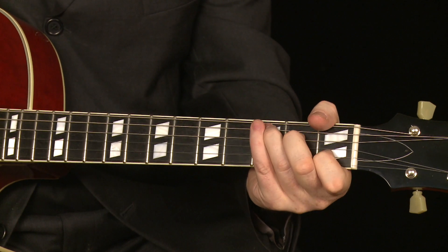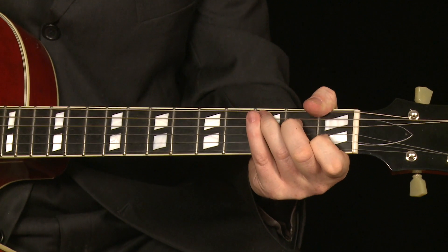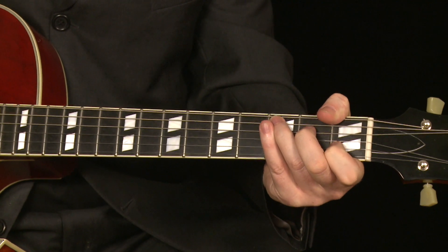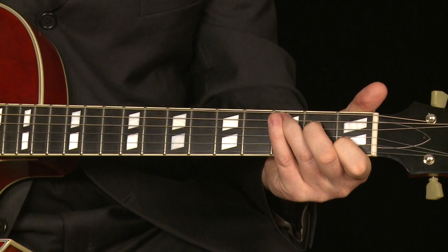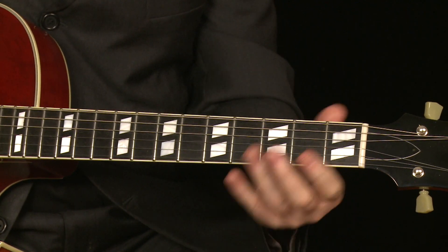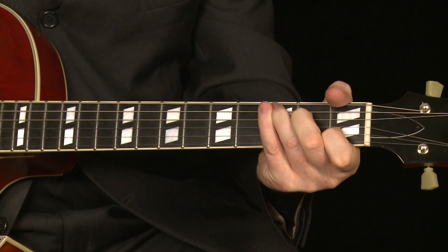We'll start with the C. The C chord — that's one of the first chords you'll learn on guitar. That's the chord you usually learn after you learn to hold your pick. It's one of the first chords ever that anybody learns. This is a C major chord — it's a nice chord.